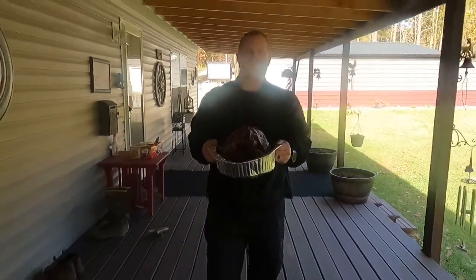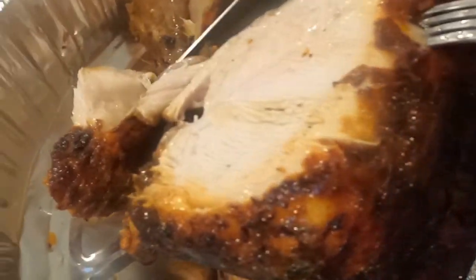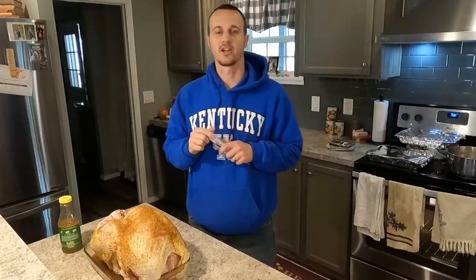This thing tastes amazing every year. Beautiful. Hey guys, Eric here with Project DIY.